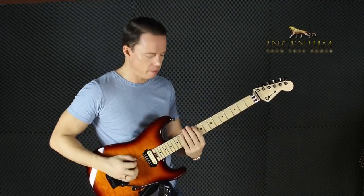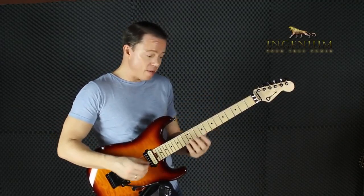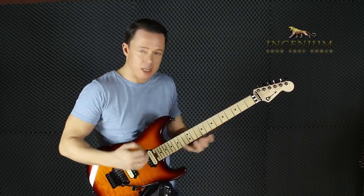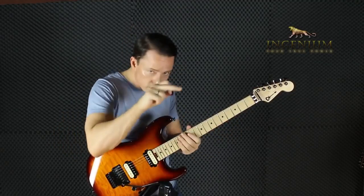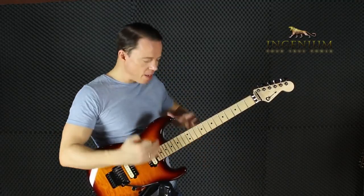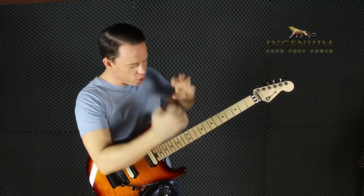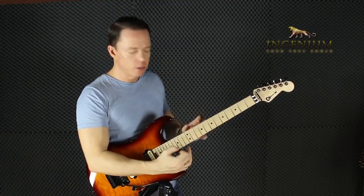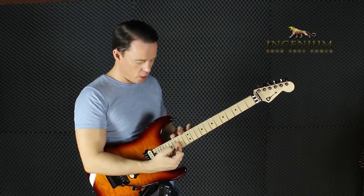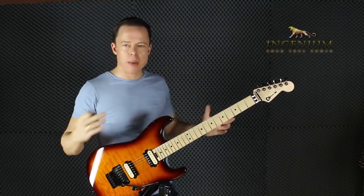Then we have the second CAGED shape. If we take the C major arpeggio, the C major seventh, or just the C major triad and lay it out — circle the notes — we get one new shape. Each of the seven chords has a visually different shape within that CAGED shape. So we get 7, 14, 21, 28 — it's just an enormous amount of shapes.